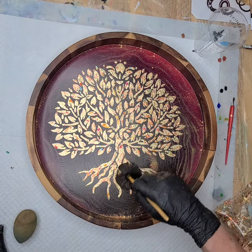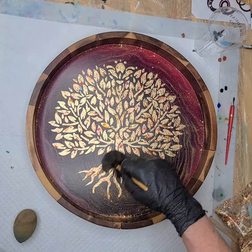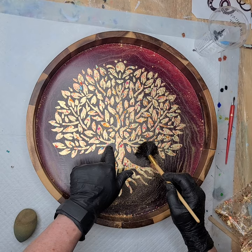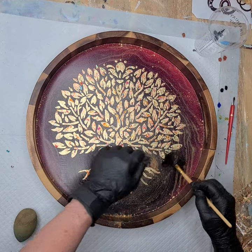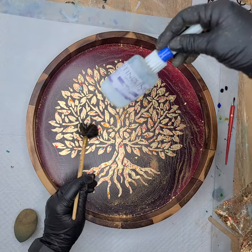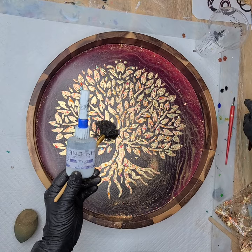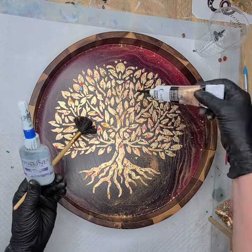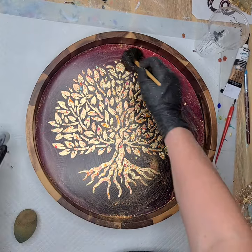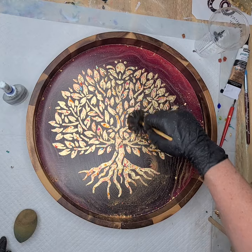There are a couple of spots where I'm not real happy — the glue retreated inside of my lines. I've got a little clay working tool, just a little scraper, and I want to scrape the tiniest bit of definition in there. It is multicolored so I'm not even sure I'm going to go back and touch it up. There are a couple of spots where I feel like the line didn't get completely covered over.